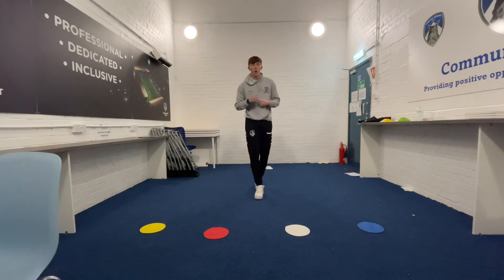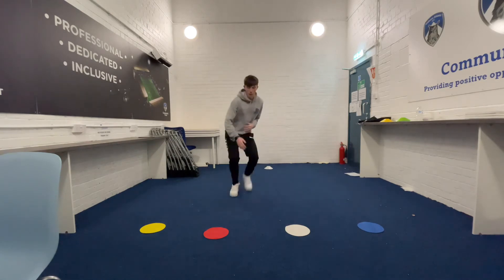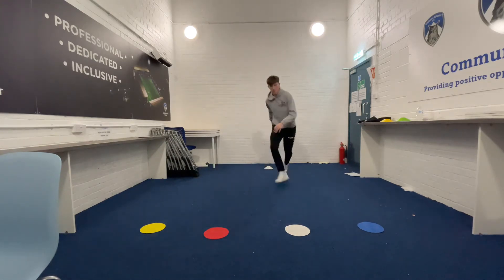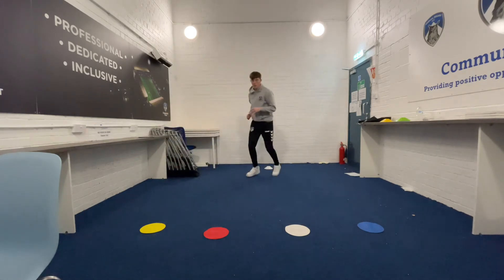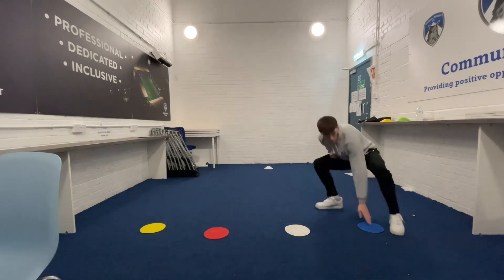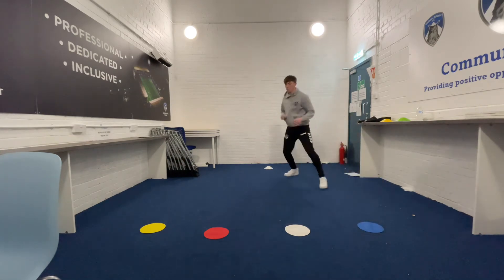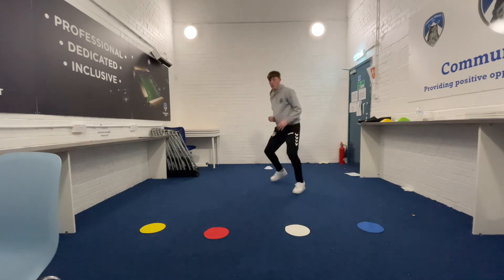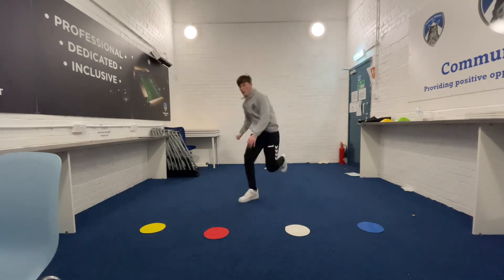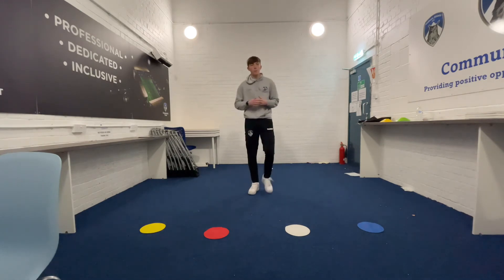I'm looking at how hard you can work now to try and beat your previous score. Ready, Callum? Red. White. Yellow. Red. Blue. Blue. White. Red. Blue. Blue. And we're going to work for 45 seconds to see if you can beat that score.